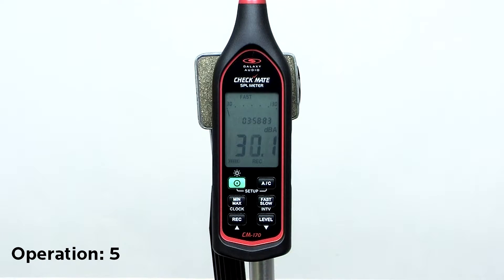Press the record button to log the audio signal. Press record again to stop logging. The data can be retrieved by using the included software. The log interval can be set in one second increments from one second to one minute.